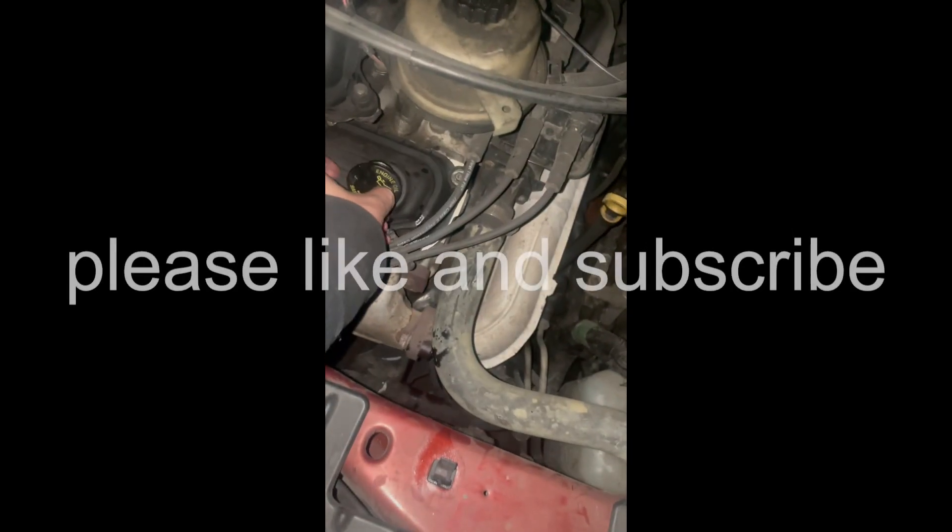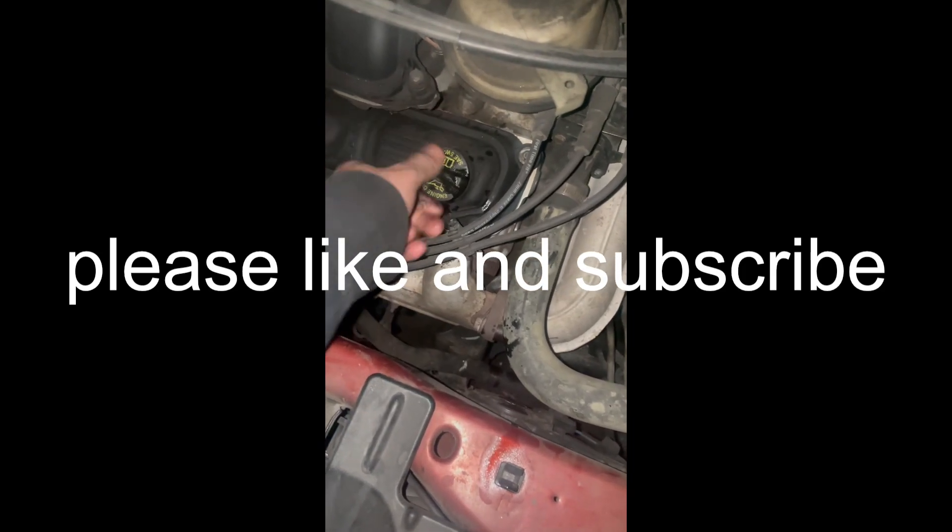If this was helpful, please like and subscribe. Take care. Bye!